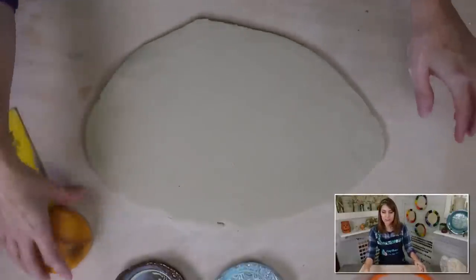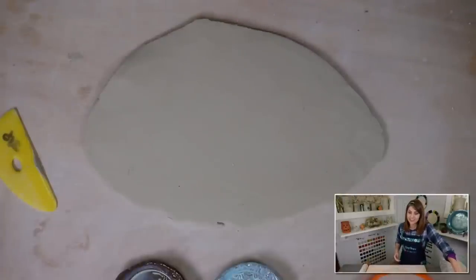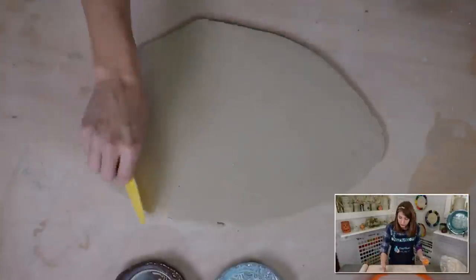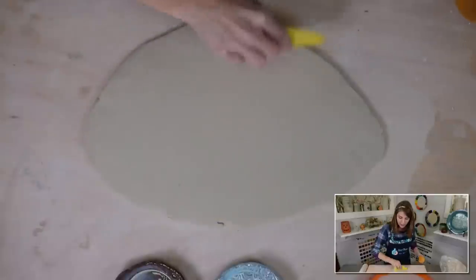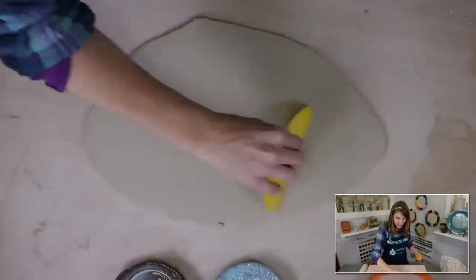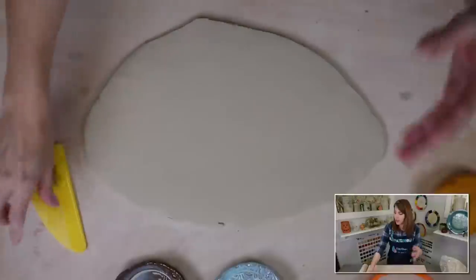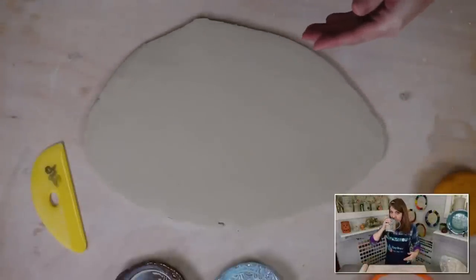Believe it or not, this one here will shrink to this finished size — I'm not kidding. Doug Peltzman is so good with handles and if you're struggling with handles he will help you. This is a two-part workshop so you'll work together one Saturday and then the following Saturday, giving you time to practice and come back with more questions.